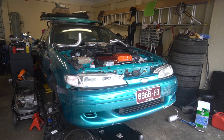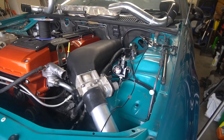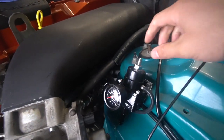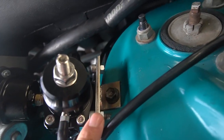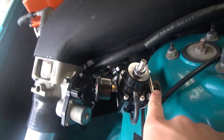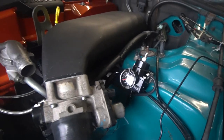Hey guys, welcome back to another EF Falcon video. Today's main focus is to get most of the stuff plumbed up ready for its first start - we're very close. Over the past couple of days I've installed a fuel pressure regulator and fabricated a custom bracket. It's two pieces of stainless steel that bolt to a factory location on the chassis - it's a pretty clean install and I'm very happy with it.